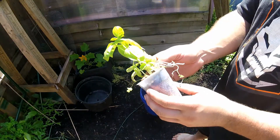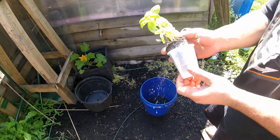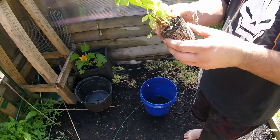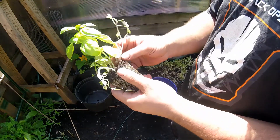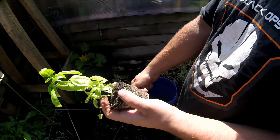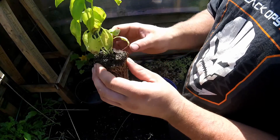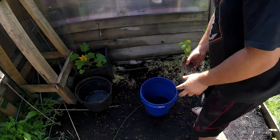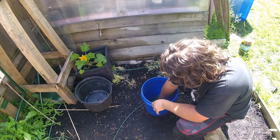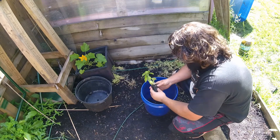Today we're going to take a look at planting basil into a Nutrient Flow Technique system that I built last time with my aquaponic system. With nutrient flow, you have the plant sitting in a PVC pipe with holes drilled throughout — the plant sits and allows the water to flow over top.